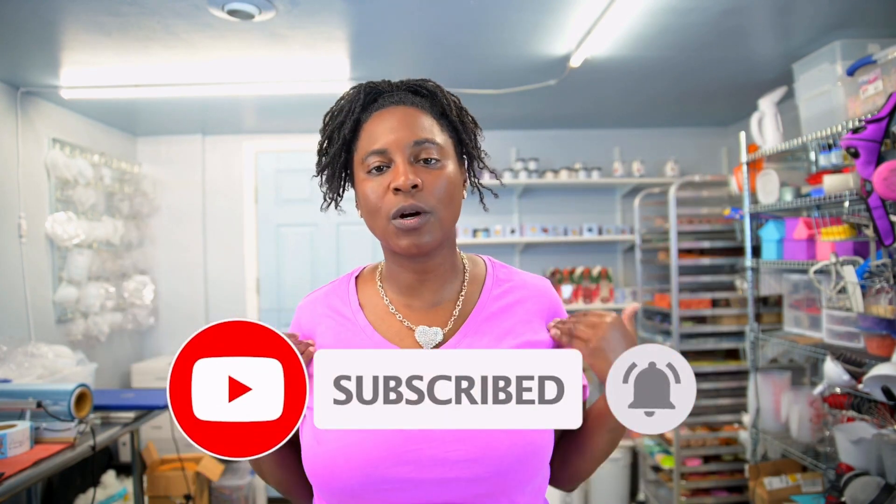Your support means the world to us at Artistry Lather, and we appreciate you being a part of our soap-making community. Thank you for watching today's video. Stay safe, take care, and happy soap-making.